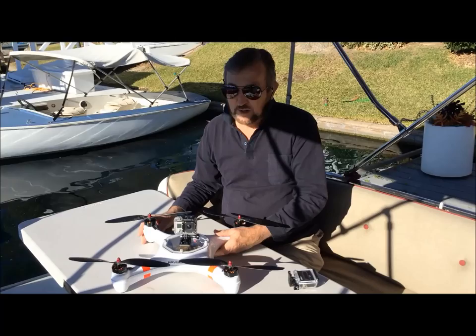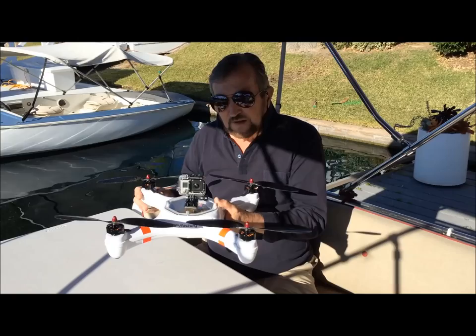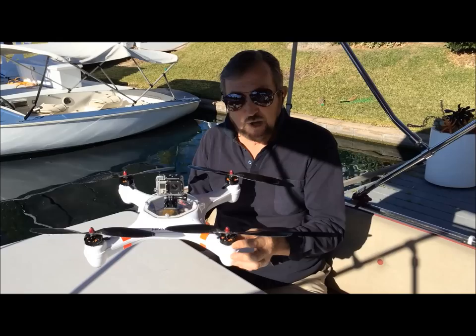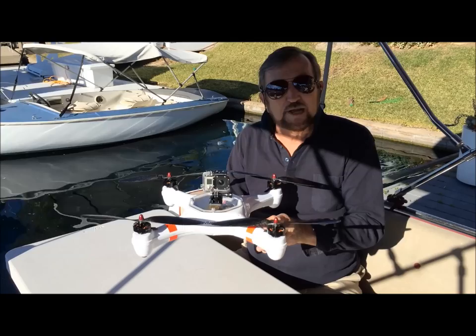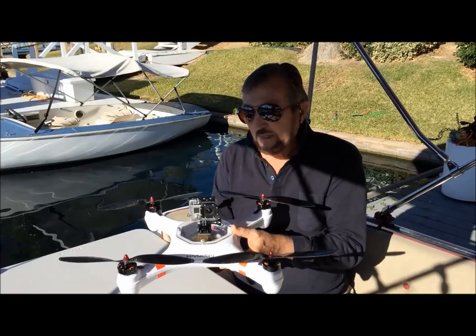Welcome to Lake Forest, California. We're at a private lake in front of my house with an incredible quadcopter called the Mariner. This is a fully waterproof copter featuring brushless motors that are nano-coated, carbon fiber propellers, 40-amp speed controllers through watertight fittings, and a watertight seal on the bottom with O-rings so you can still access the electronics while keeping the entire unit sealed.